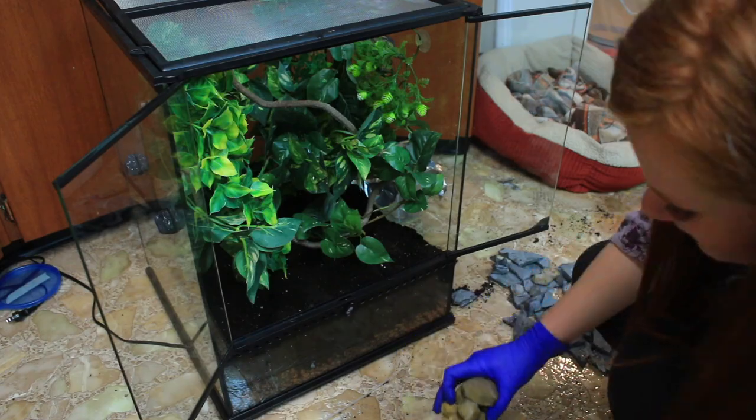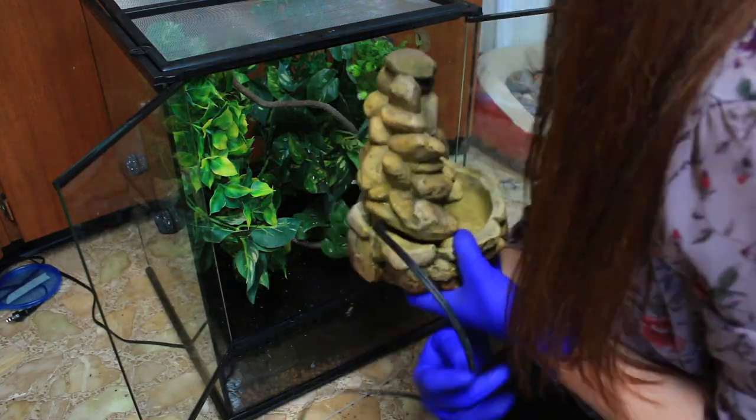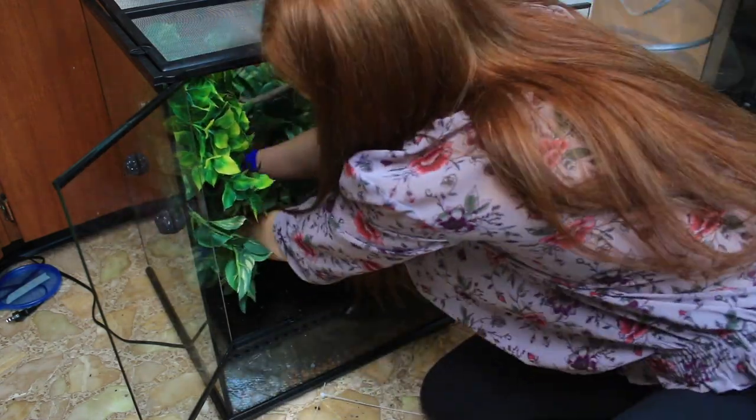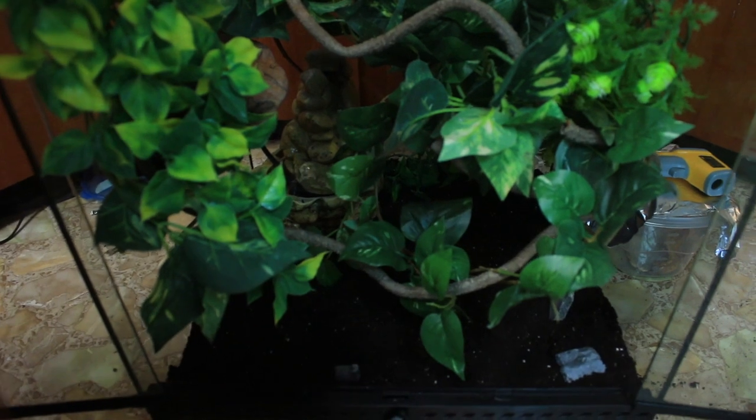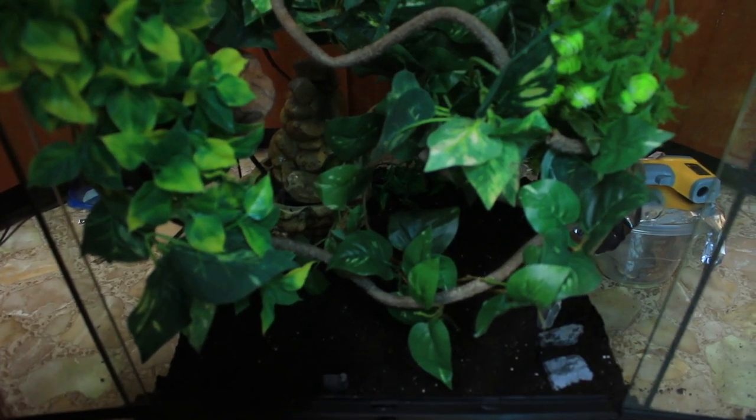When I actually bought this tank from the seller, she gave me a whole bunch of things, and one of them included a waterfall which I incorporated into Dobie's tank.